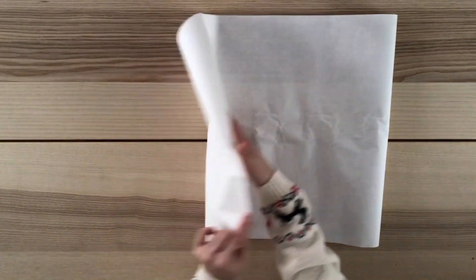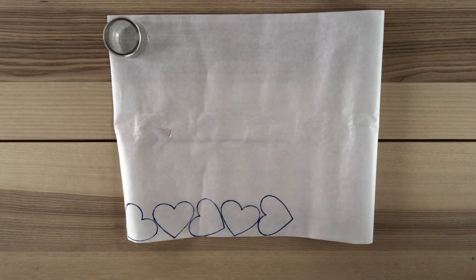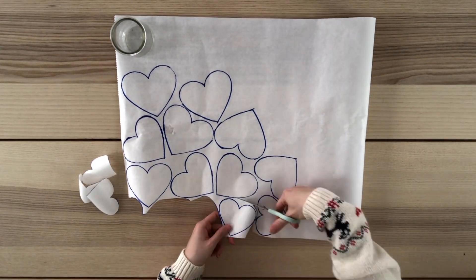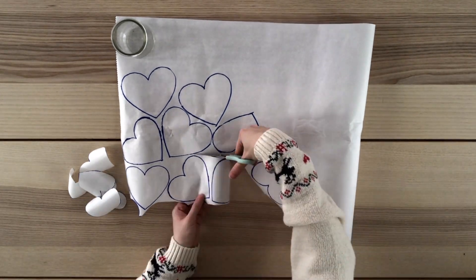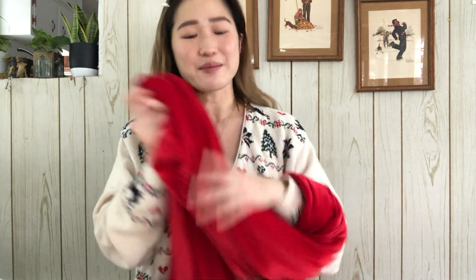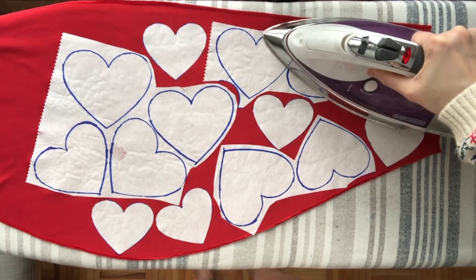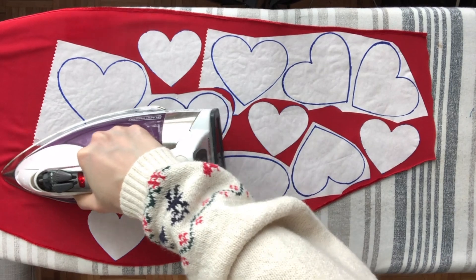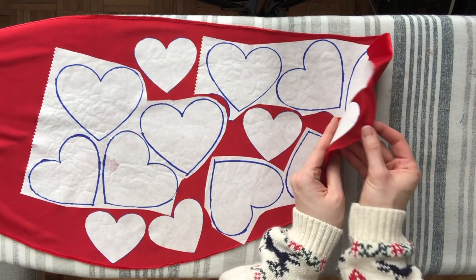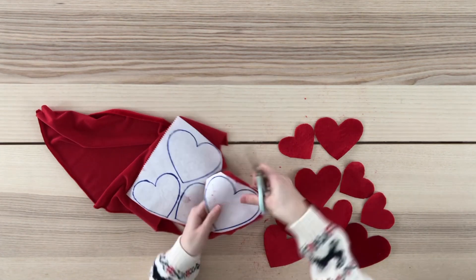Here is the heat and bond out of the package. The underneath side is the adhesive side and the top is the paper backing. On the paper side I draw out my hearts using the templates — I traced five small hearts, five medium hearts, and four large hearts. Then I started cutting them out. At first I was cutting each heart individually but then I realized that wasn't an efficient use of my time, so I cut them out in larger blocks instead. I placed all the heat and bond hearts onto the wrong side of the velvet with the adhesive side down and pressed with my iron. The heat from the iron activates the adhesive, and as you can see the hearts are now adhered to the fabric.